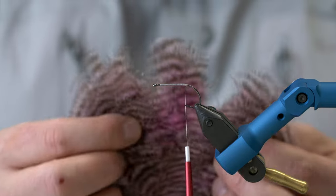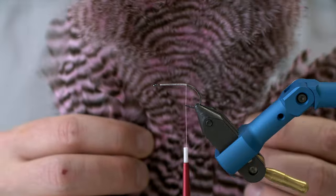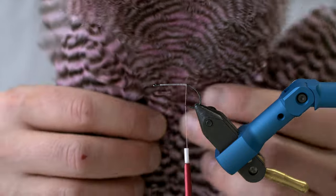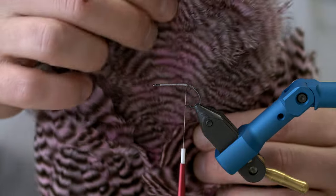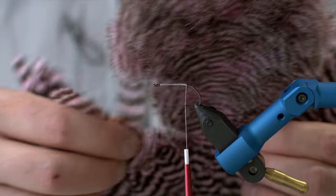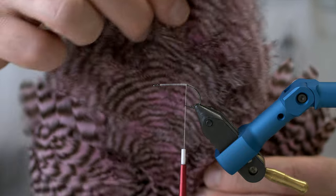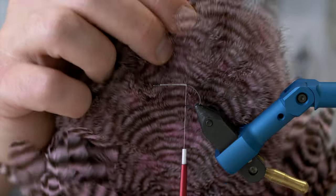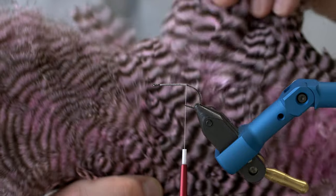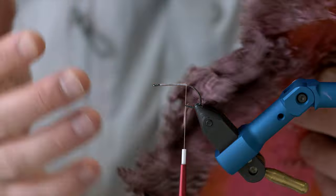For this fly, we're going to use some Grizzly Marabou. The best way to get Grizzly Marabou is one of these — a Whiting Rooster SH-C, which stands for Soft Hackle with Chickaboo. Ewing has exactly the same product; they just call it a Marabou patch. You get a lot of soft hackles and some really nice Marabou feathers — great for tails. It's relatively cheap, so you get a lot of feathers at a good price.